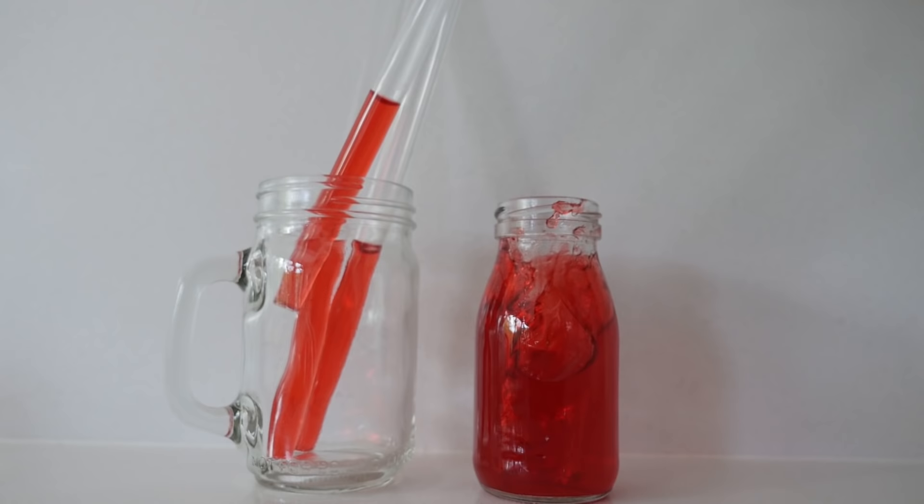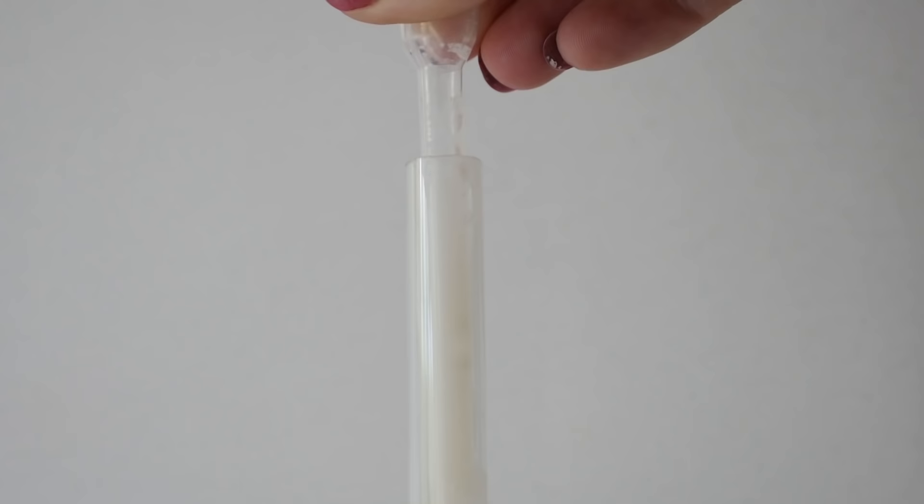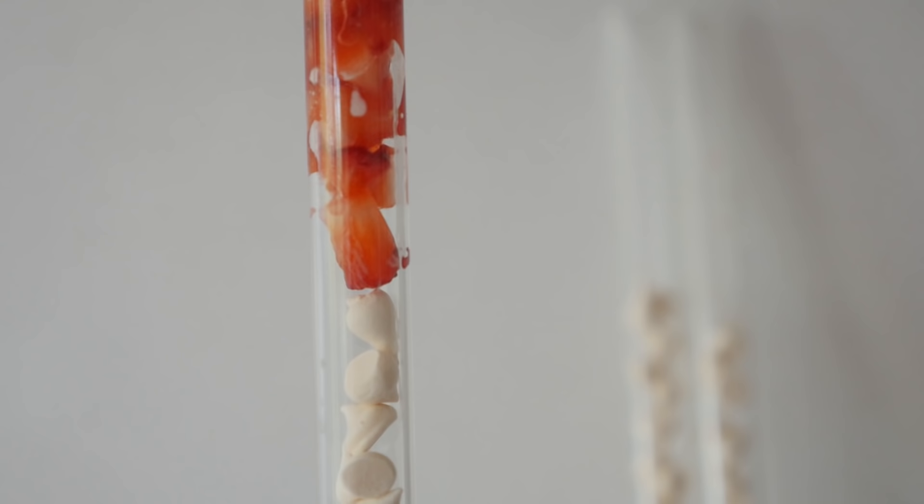Use a pipette to add some cream onto the jelly. Then drop in some of those mini meringues — they are so cute. Then to top that off, push in as much of the chopped strawberry as you can. And those ones are looking good.